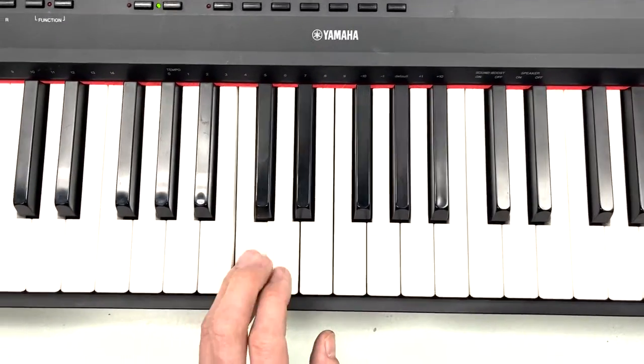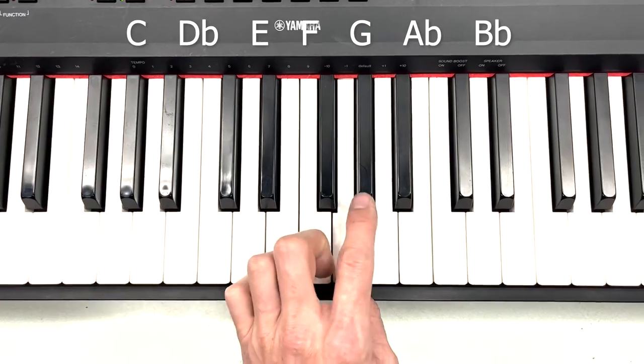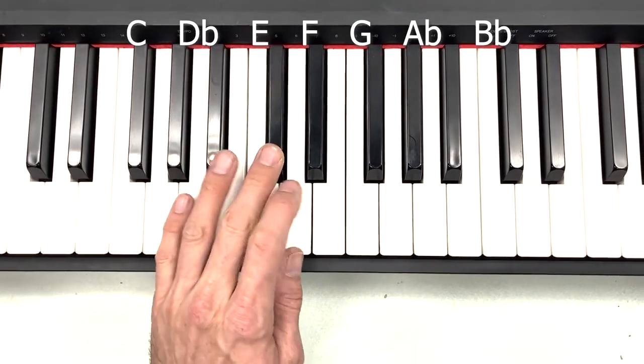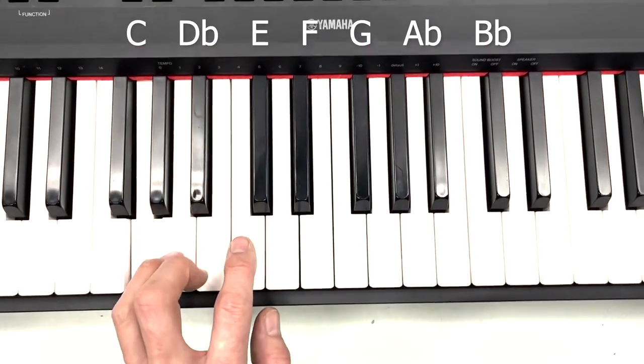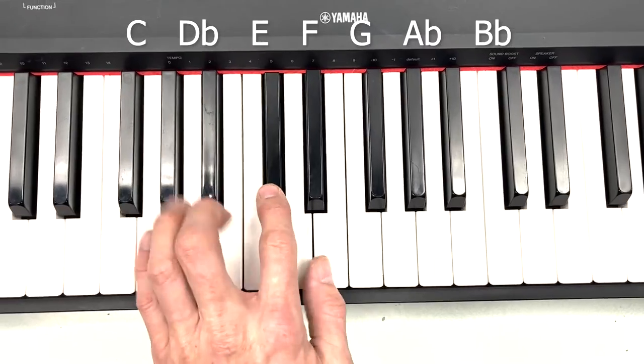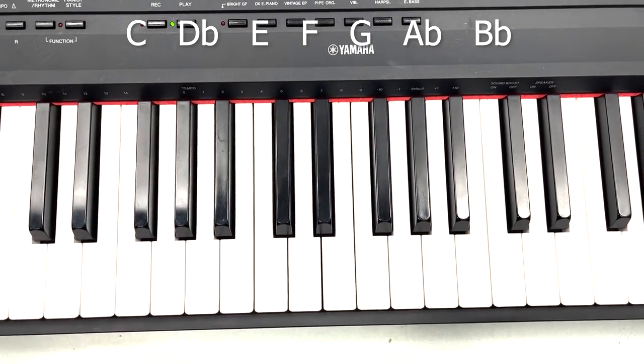That's a cool scale. You can play around with that anywhere you want. Any time, any order you play the notes in that scale, it sounds like you know what you're doing. Cool. All right. There's a three-minute video for it.